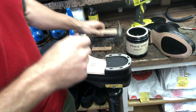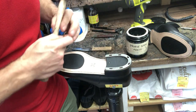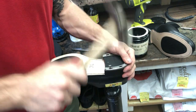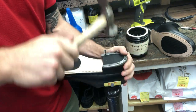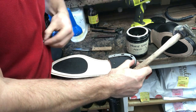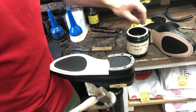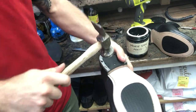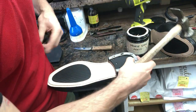Something to pay attention to is the end of the rivets — they're oblong shaped, as are the holes in the horseshoe, so we have to make sure they go in in the right orientation. What we're going to do is put one down in one corner, one down in the opposite corner, and then one at the top. The reason we do that is to anchor it in place so it doesn't move when we put the rest in.